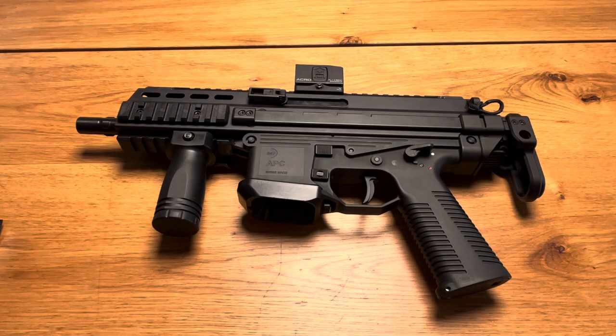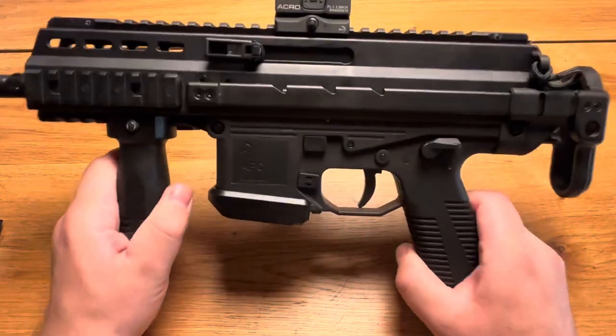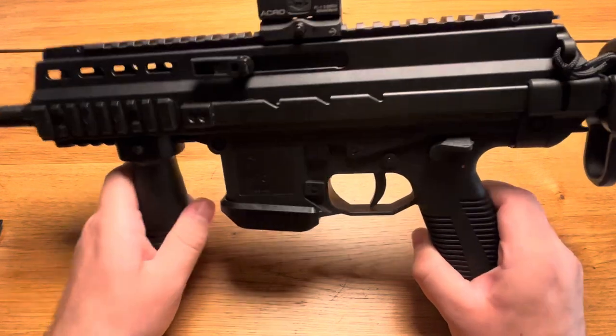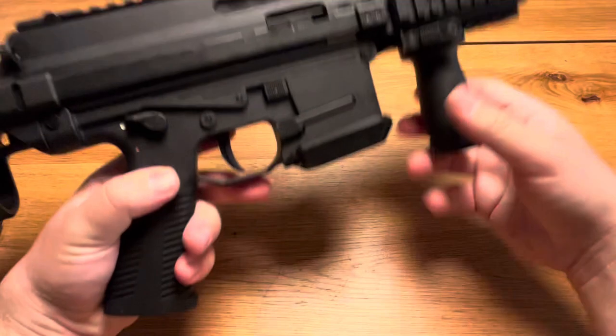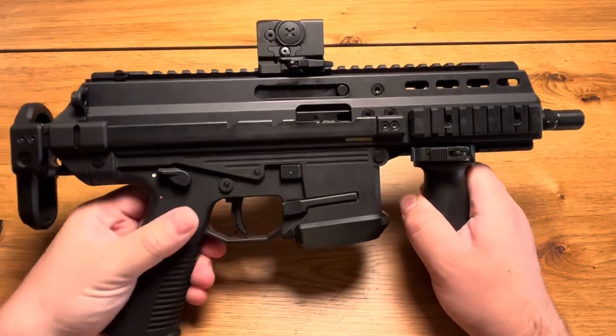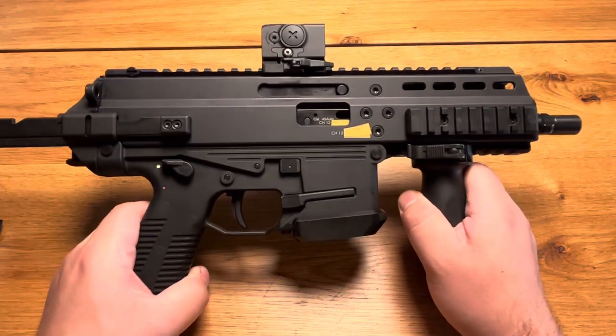Good evening everyone and welcome to my video about my APC 45 from B&T. Basically the APC family is a series of weapons available in a variety of configurations. What you can see here specifically is an APC in 45 from 2012.